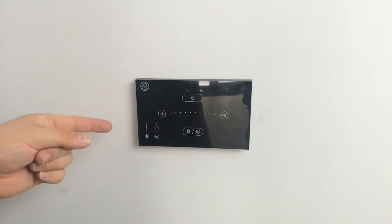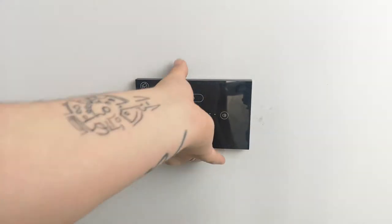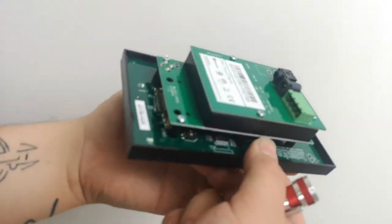First of all you are going to have to remove the wall panel — we've got a video to show you how to do that, check that out. Once you remove the wall panel you're going to want to turn it upside down so you can see the board.